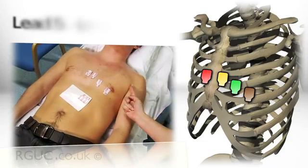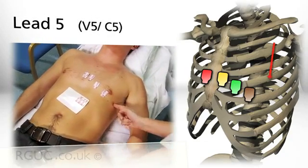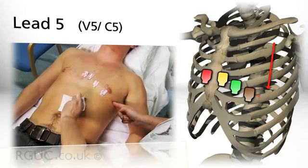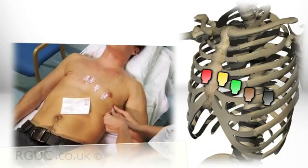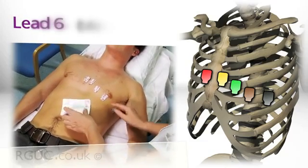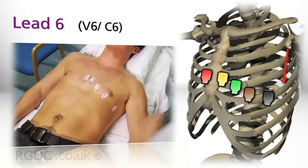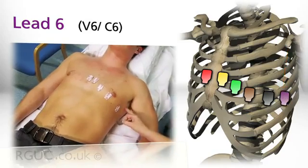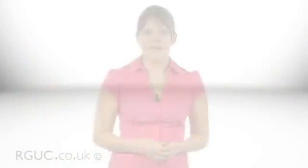For lead five, labelled V5 or C5, the electrode is located at the left anterior axillary line on the same horizontal plane as V4. For lead six, labelled V6 or C6, the electrode is located at the left mid-axillary line on the same horizontal plane as V4 and V5. In women, the electrode should be placed underneath rather than on top of any breast tissue.